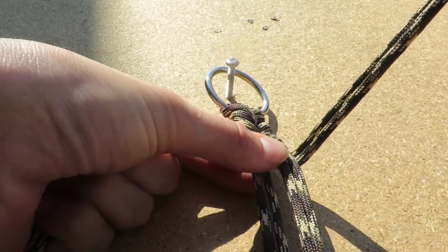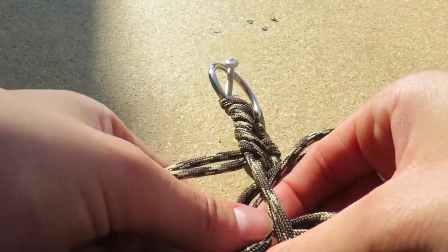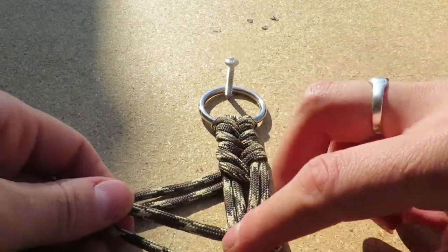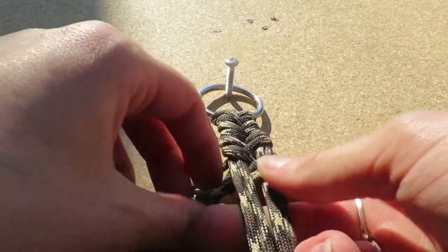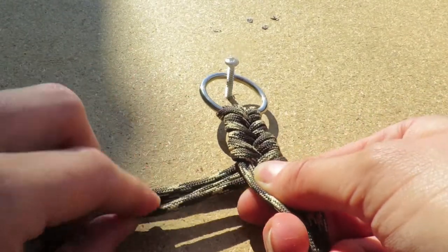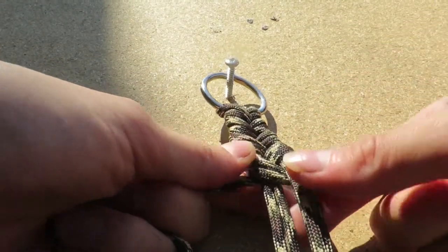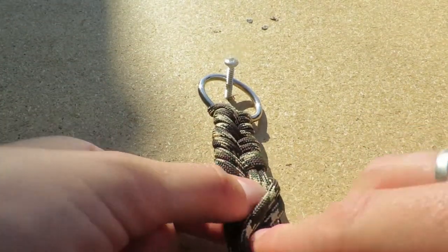Now again, right over right, weave under left and pull through. Push up. Left over left, weave under right, pull through, push up once again. Continue repeating this pattern — right over right, under left, push up; left over left, under right, push up — working your way along the length of the nose band.